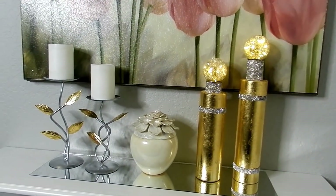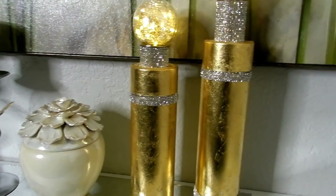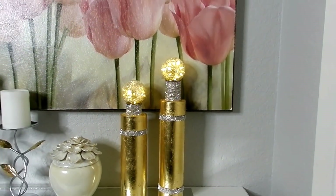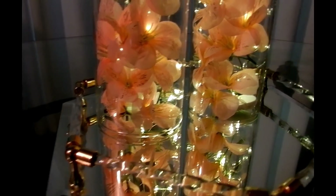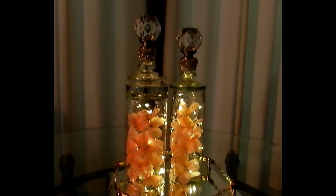Hello everyone and welcome to my channel. Today I want to share with you how I've created two gorgeous lighted bottle DIYs that are very inexpensive to make and can be used for any season of the year. My first set are going to be these gorgeous clear faux bottles that I've created, that can be filled and decorated for any season.